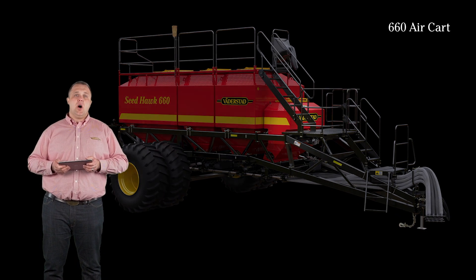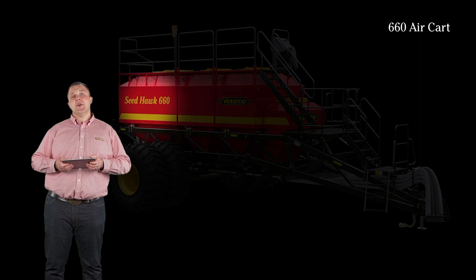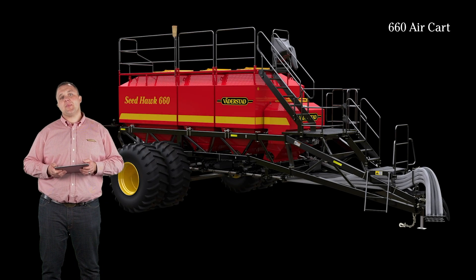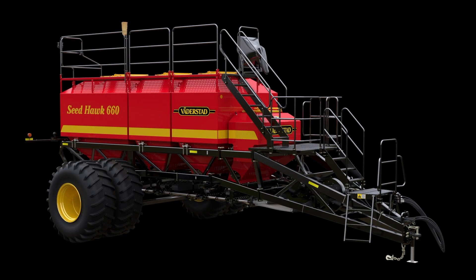Individual bin capacities on the 660 offer 40, 160, 160, and 300 bushels starting from the front of the cart moving to the back. 660 aircarts are available in tow behind or tow between configurations.